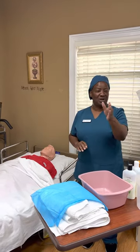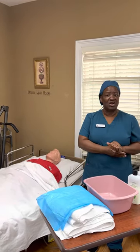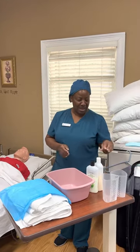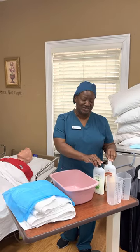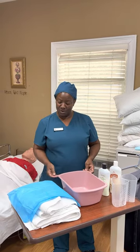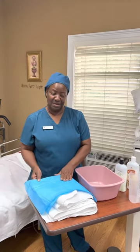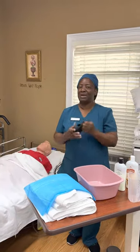I would provide privacy for the patient, wash my hands before I start, and then gather my equipment. I have two containers of water, my shampoo, my conditioner, a basin to collect the waste water, three large towels, a pad to protect the bed, and my gloves.